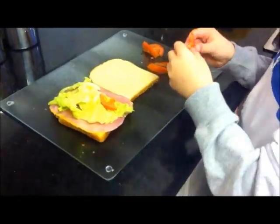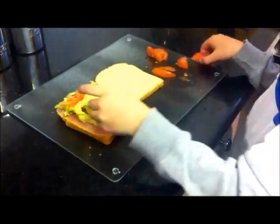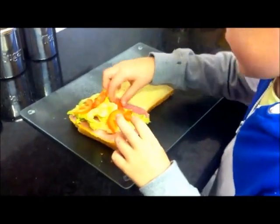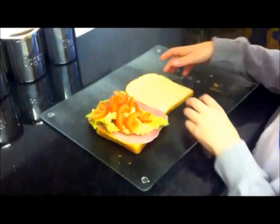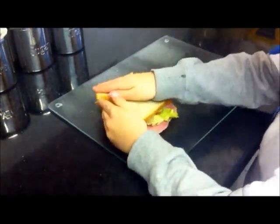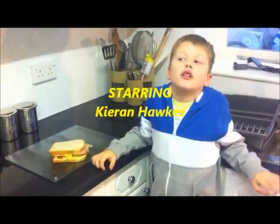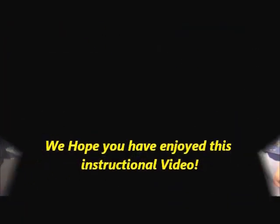Now I am putting the tomatoes on the lettuce and ham to put the lid on after. This looks nice. This is my sandwich. Now I am finished. I really want to eat it.